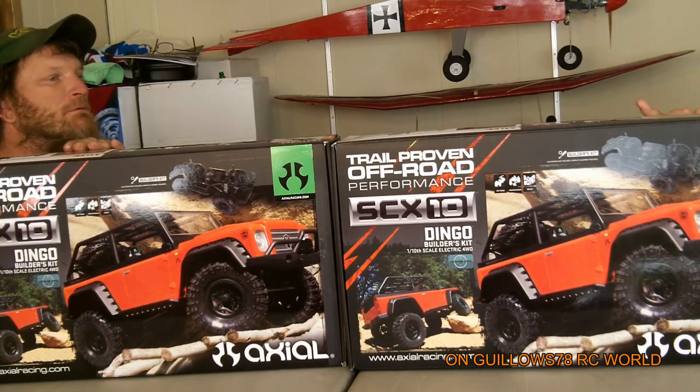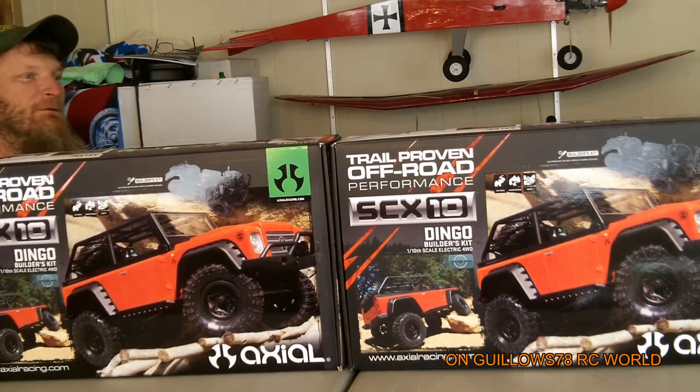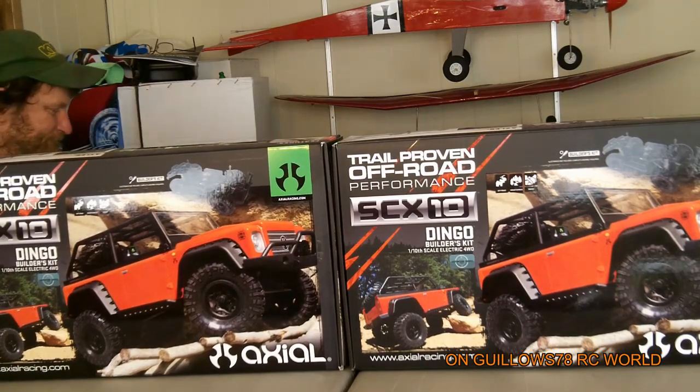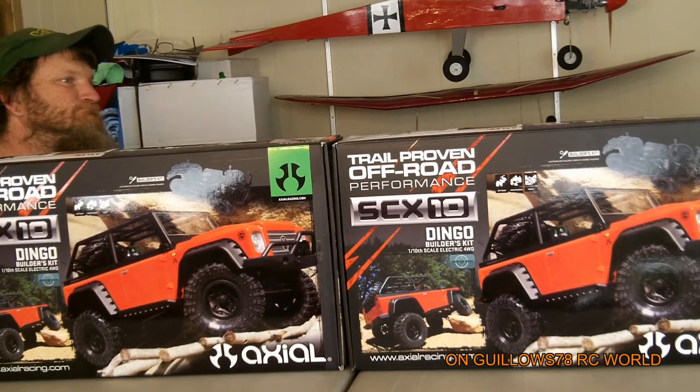Make sure you check out my buddy's site too — he just started his. His is Biplane Flyers. He's on my page; you can actually get to him through my page. So check it out — we're gonna do a build series together on these trucks.